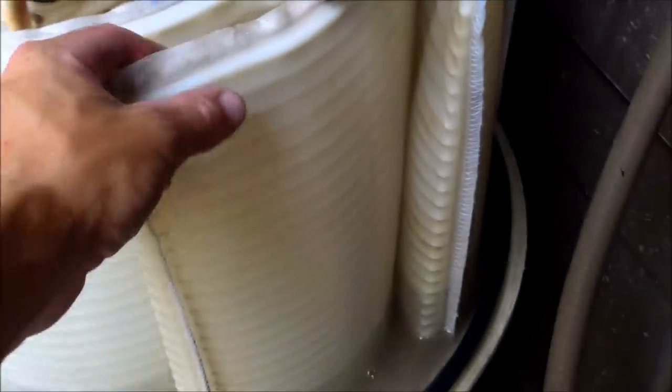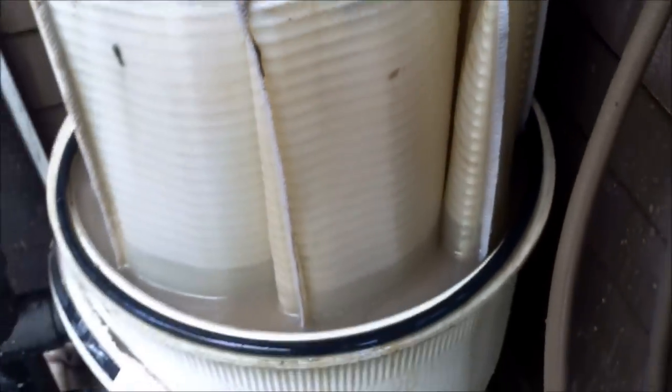Basically what backwashing does is reverse the flow of water, so the water goes inside the grids and pushes everything off on the outside.